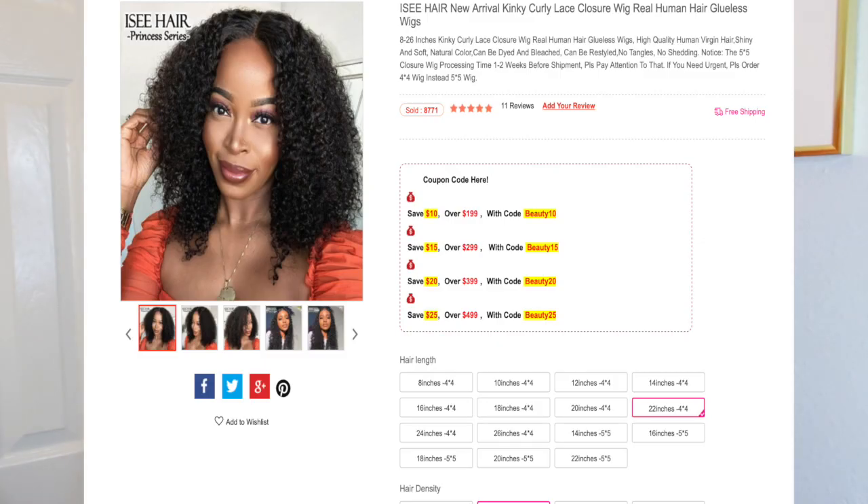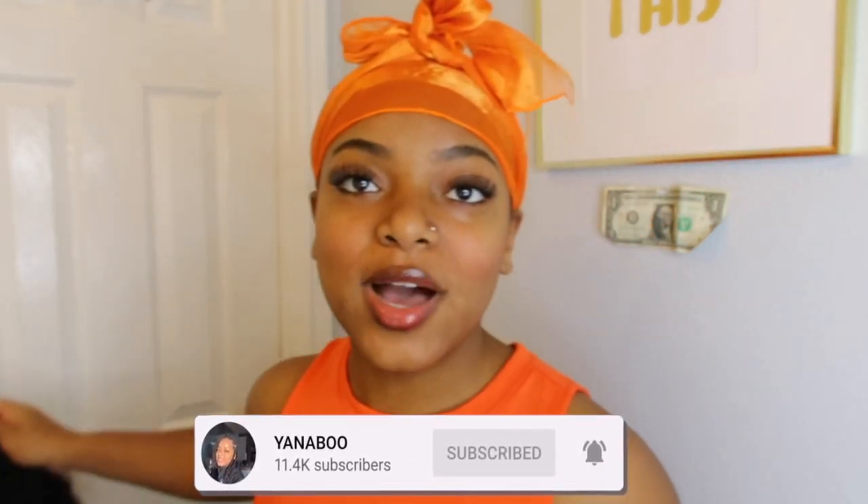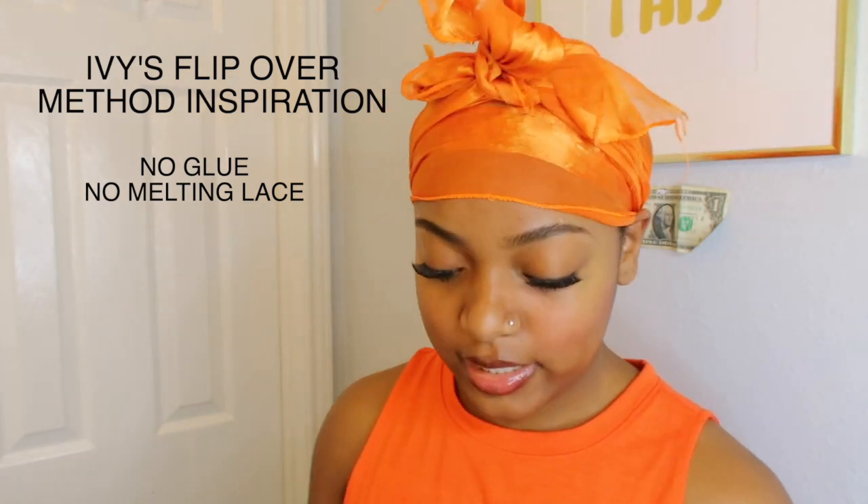Hey y'all, so today I will be reviewing and also installing a wig — a 4x4 closure from Icy Beauty Hair. In today's video I also wanted to tell you guys the secret I have on installing this wig without the glue and all the lace, without really blending your hair much — just for my natural queens out there who don't necessarily like the lace. We're going to be blending our slight leave out with our wig.